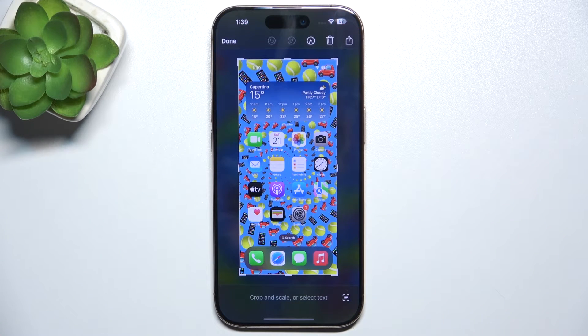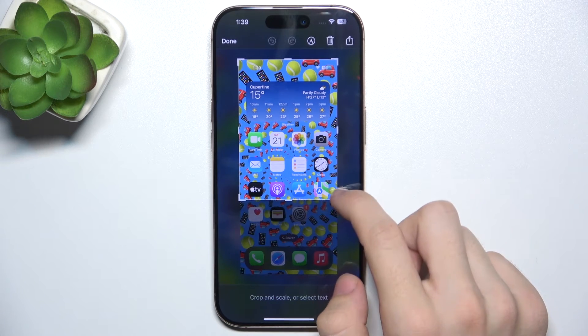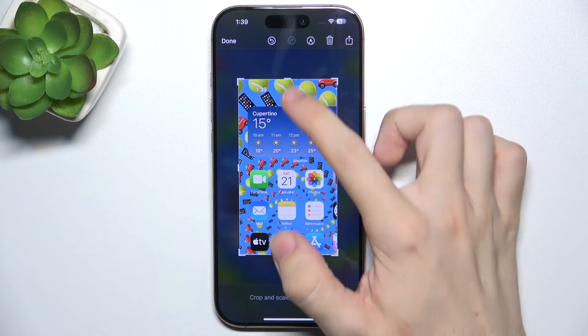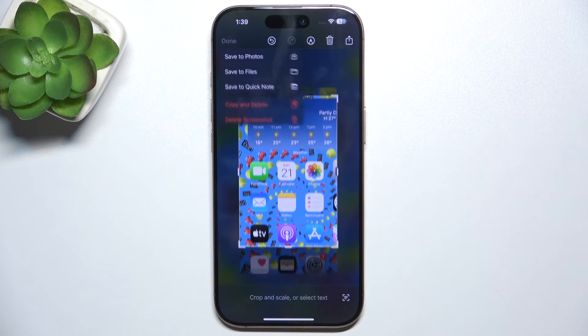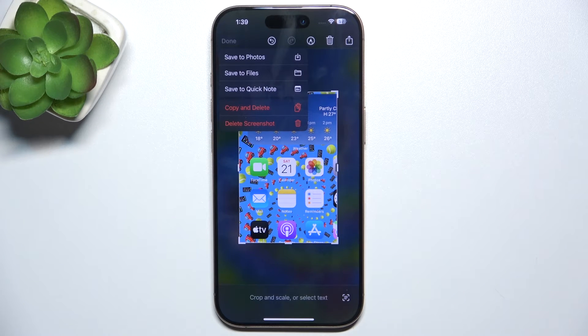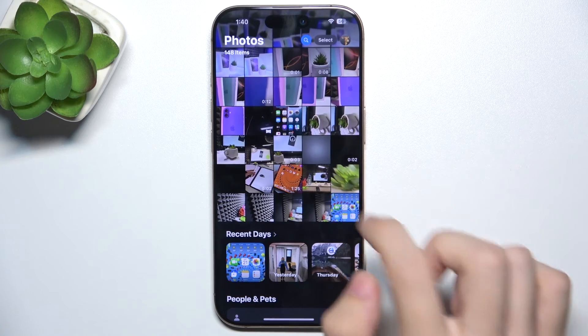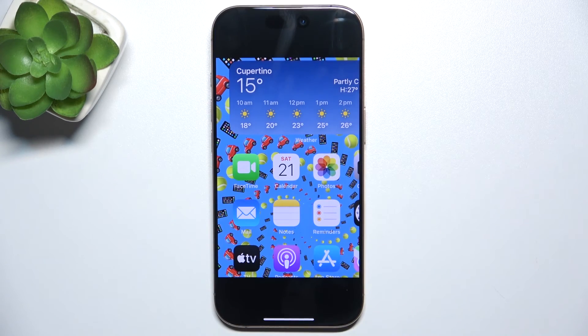Then click on the screenshot in the bottom left corner, and to crop it, hold on one of the edges or corners like that. When you're done cropping, just click done and you can save it to photos, save it to files, or to a quick note. You can also copy and delete it, or just delete the screenshot. I'm gonna save it to photos — and now it's in the photos on my iPhone.